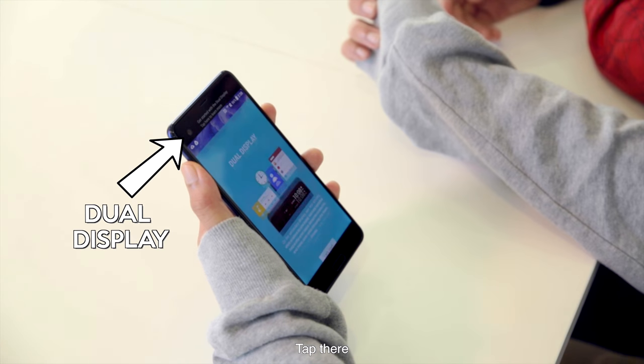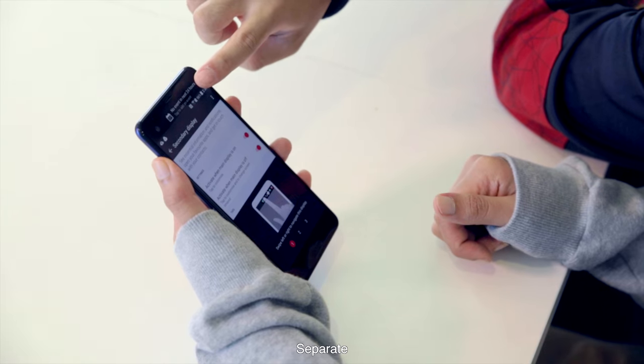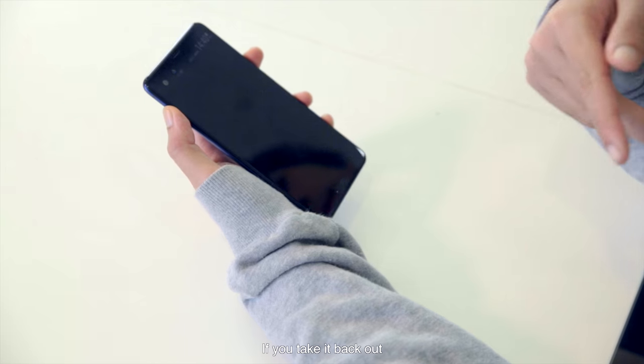Another standout feature is the dual display — a separate screen at the top. You can put shortcuts there and receive notifications without disrupting your main screen. You can choose which apps appear there, like Camera or Spotify. It also turns on automatically when you take the phone out of your pocket, so you can quickly check the time, messages, or notifications without unlocking the phone.